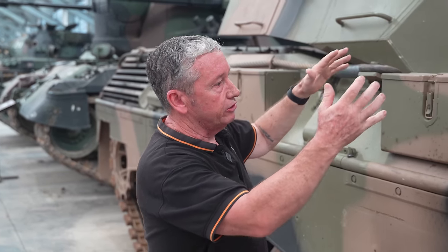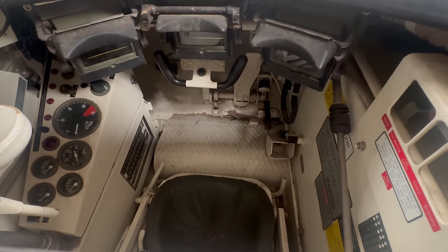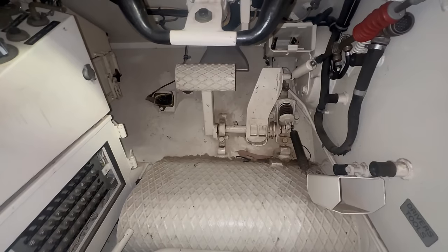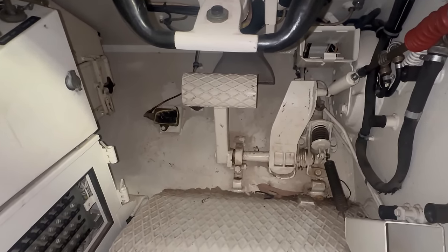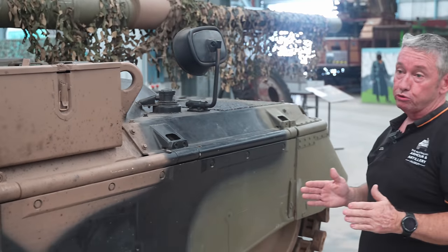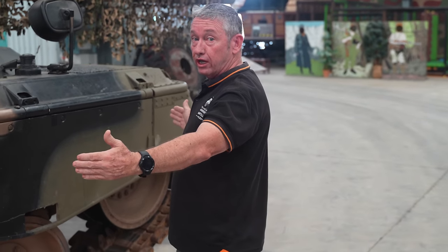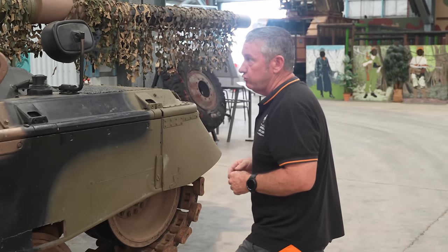The driver sits in the front position. It's an automatic, so he has an accelerator and a brake. The brake pedal is big enough to put both feet on at one time. At full speed, if you apply the brake hard, this will stop in its own vehicle length — the brakes are very big on this vehicle and they can stop you quite quickly.